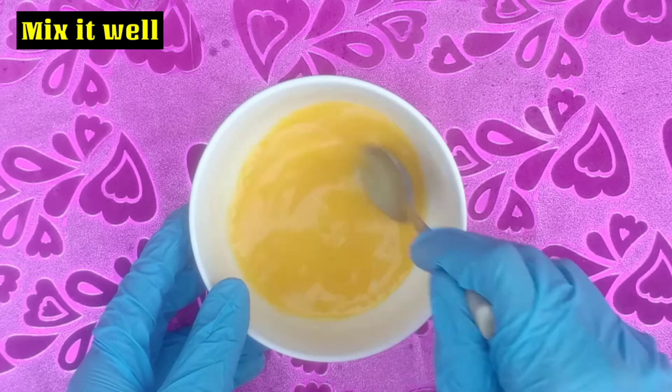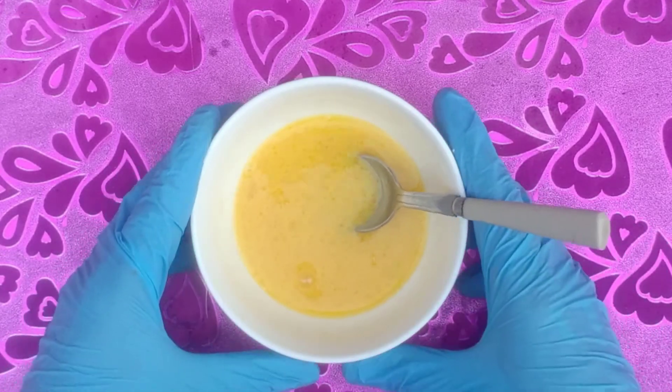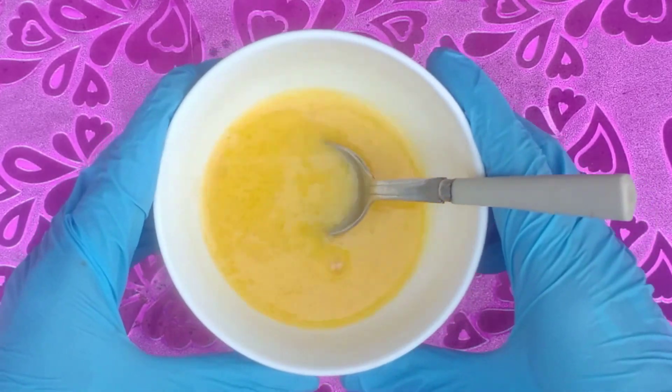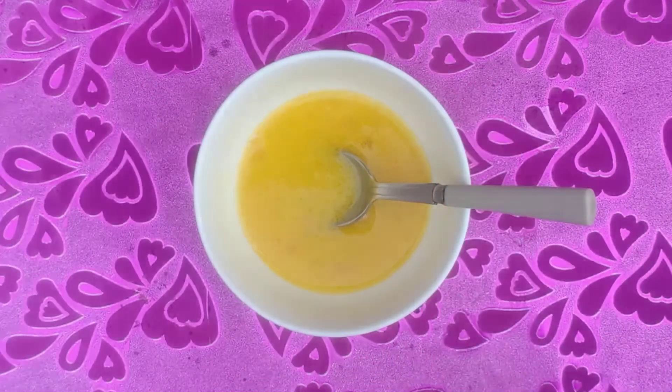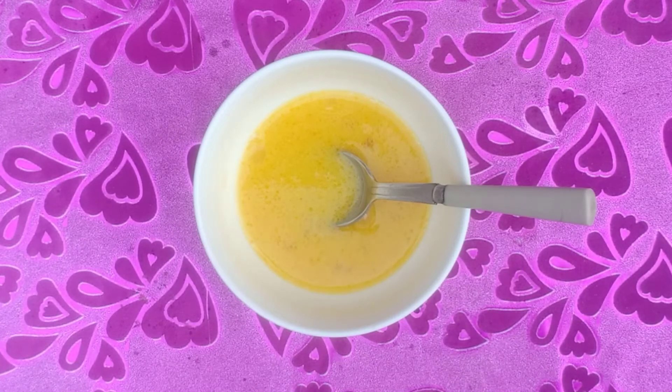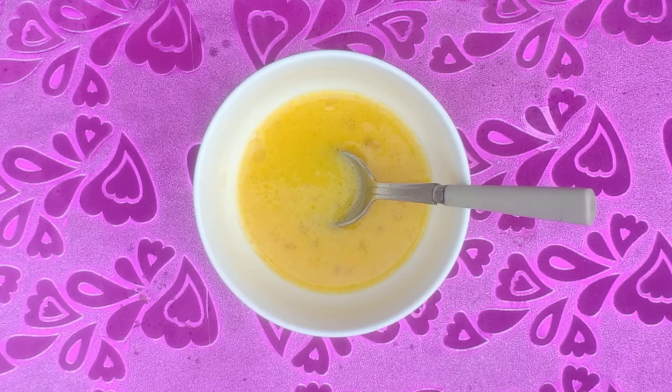Mix it well. Apply on your hair for 20 to 30 minutes and then rinse with water.